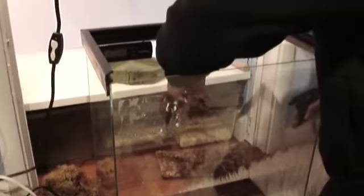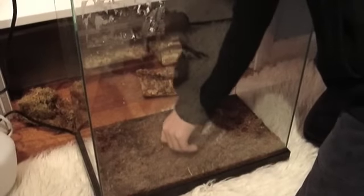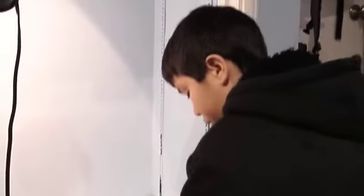Now we've taken everything out of the cage so we can rearrange it. We're using eco earth — however you want to call it — it's pretty good stuff, except some people say it's a breeding ground for mites, so I always check it before I put it in. I'm going to spray it down a little bit to keep the humidity up.